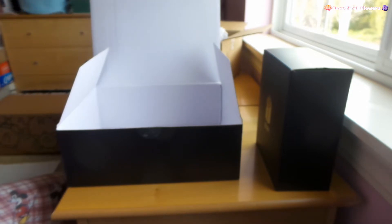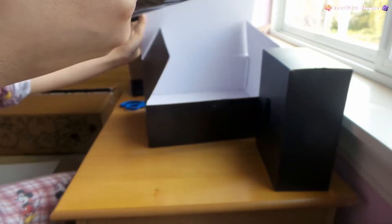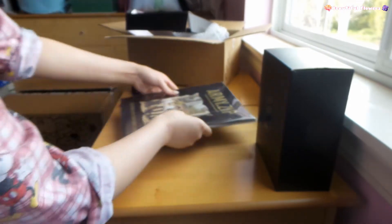Oh, is it ripped? Don't tell me it's ripped. It's not ripped. Okay, I got scared for a moment. Let's see here - let me move this box out so we can start here.